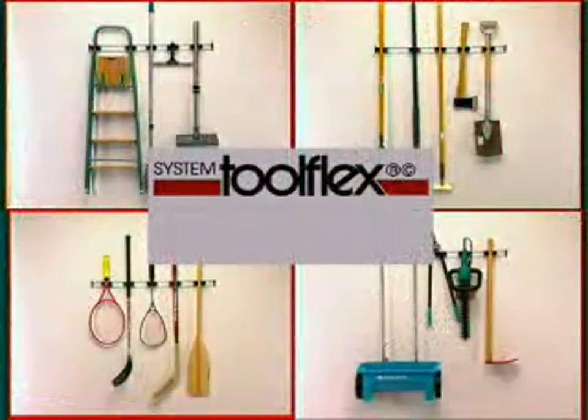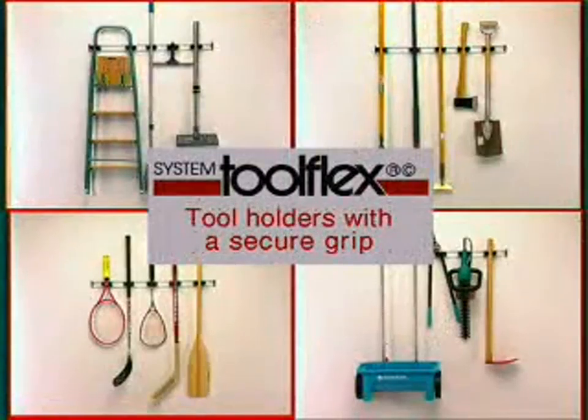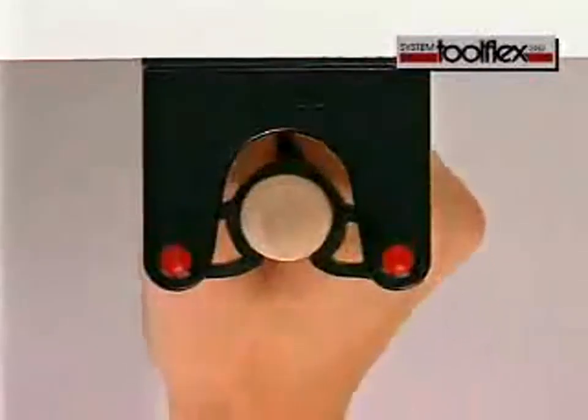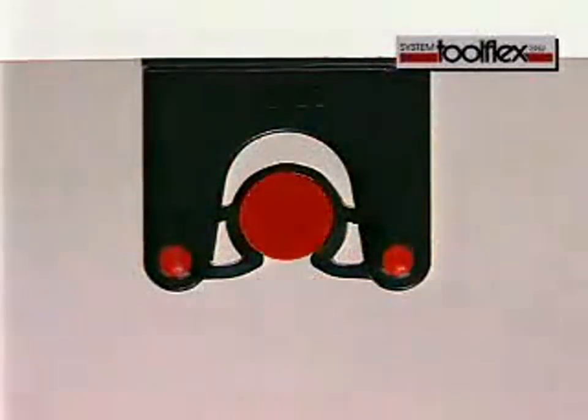The ToolFlex tool holder is based on a simple but extremely clever idea. By applying light pressure, the holder grips the shaft of the tool and locks it in position. The pliable rubber grips both round and rectangular shapes.